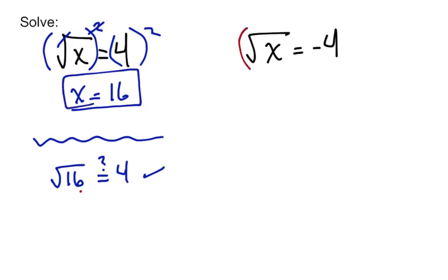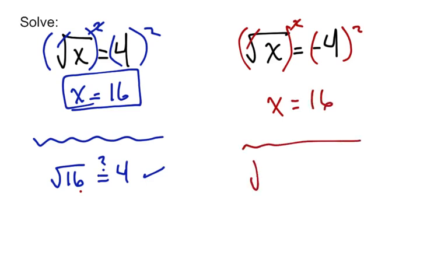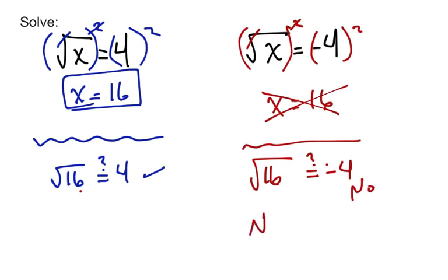Let's check out this one: square root of x equals negative 4. When we square both sides, we'll once again get x equals 16. When we go to check it, is the square root of 16 equal to negative 4? No, it's not, and that's the problem. That means this is not a solution — it's called an extraneous solution — and this equation has no solutions.